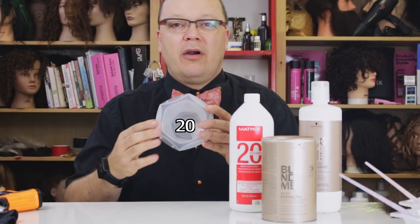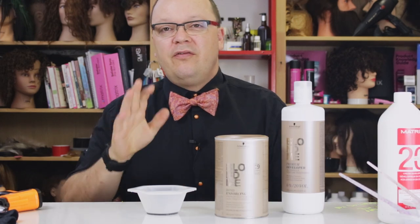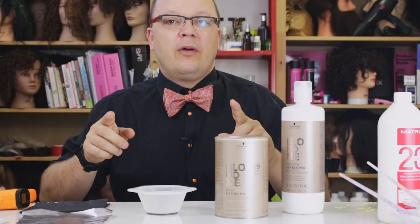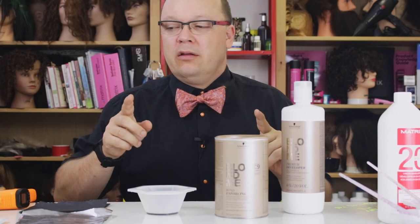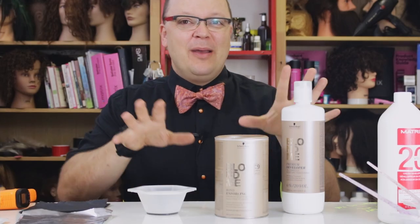What volume of developer are you actually working with once you mix up your lightener? This is very related to one of my first videos. If we take the mathematical principles from that video, we can talk about effective working volume — or what volume developer is in your bowl. We know that we can dilute developer with other developers, or even water if necessary, to manipulate the amount of oxygen present in the developer.